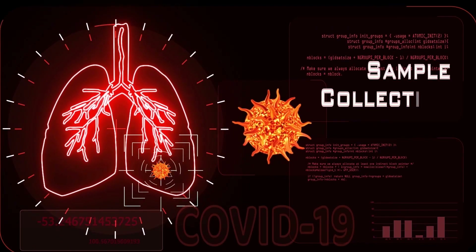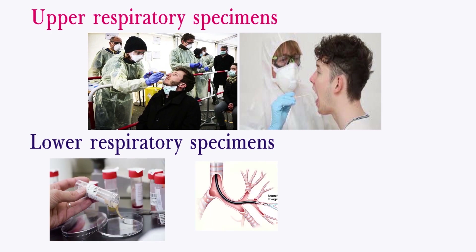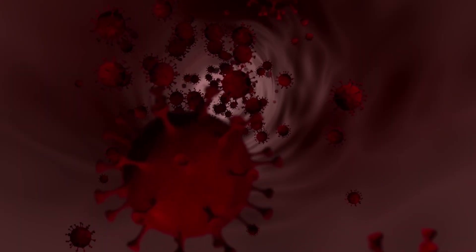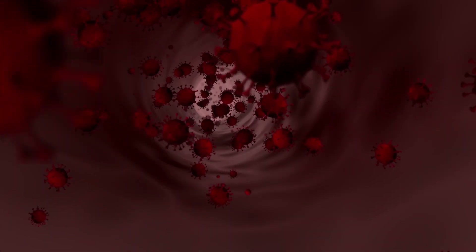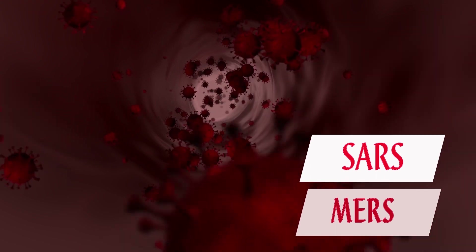At minimum, respiratory material should be collected for testing. Upper respiratory specimens include nasopharyngeal and oropharyngeal swabs, or lower respiratory specimens such as sputum, endotracheal aspirate, or bronchoalveolar lavage in patients with more severe respiratory disease. In addition, COVID-19 virus has been detected in blood and stool, as had the coronaviruses responsible for SARS and MERS.